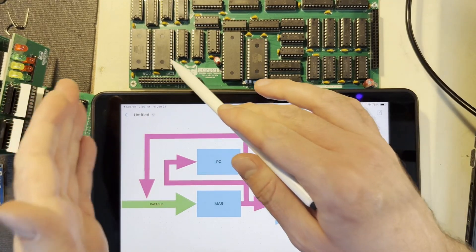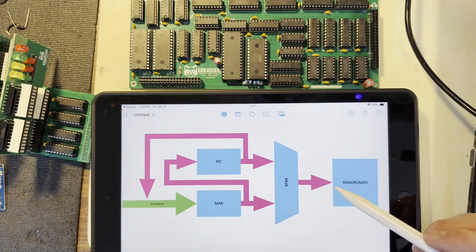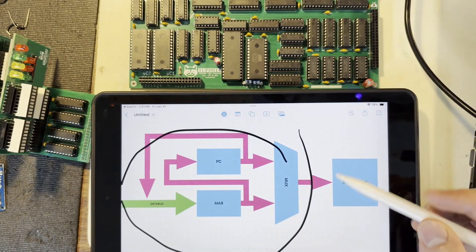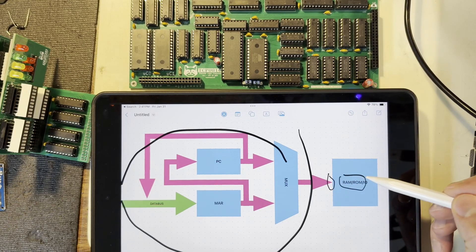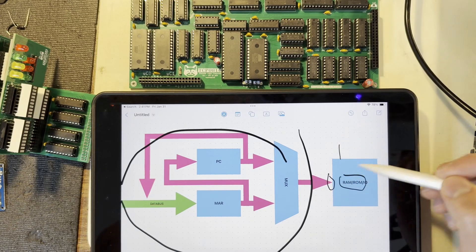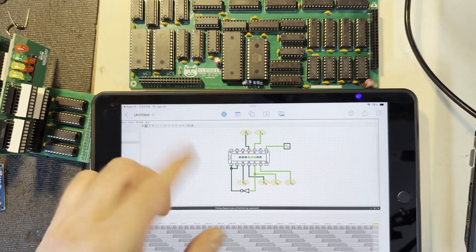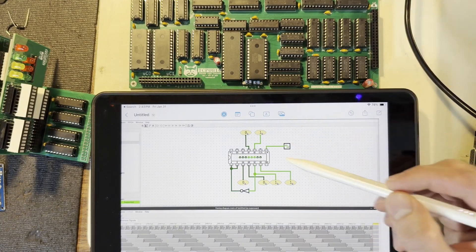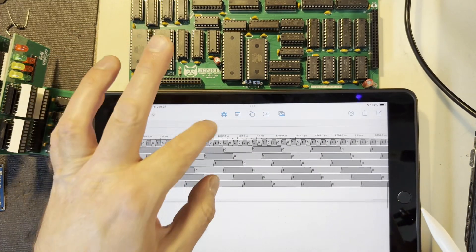Just like with the micro instruction prefetching, this also requires pretty strict timing in order to prevent race conditions from happening. So for example, we need to make sure that all the circuitry in here stabilizes so that it can feed a valid input to the address lines of whichever device it's accessing. And then after a certain period of time, perform either the input or output operations on these devices. So this is where the timing system comes into play.